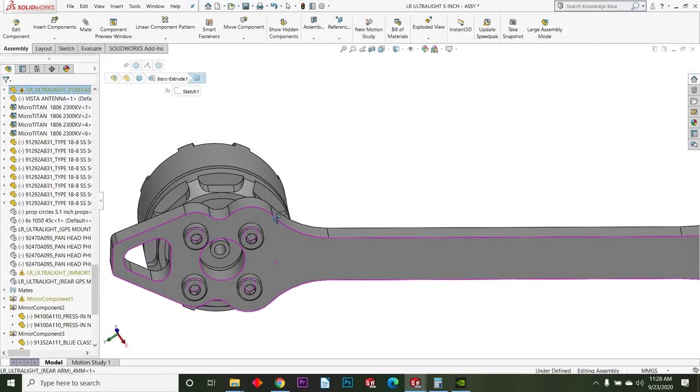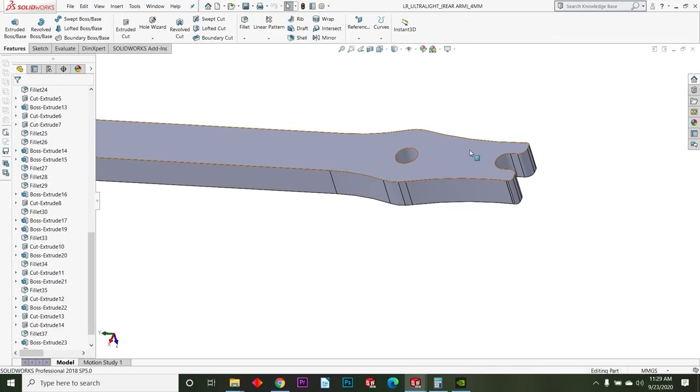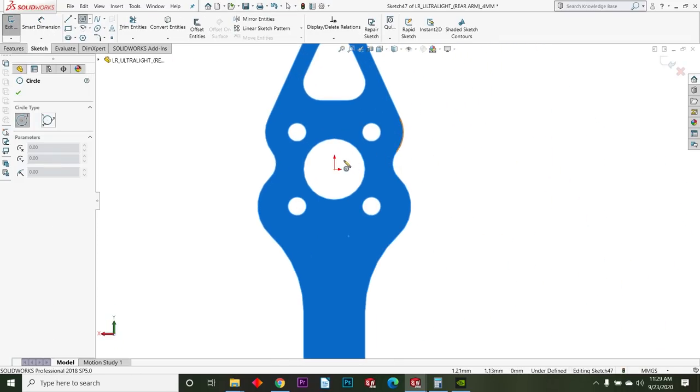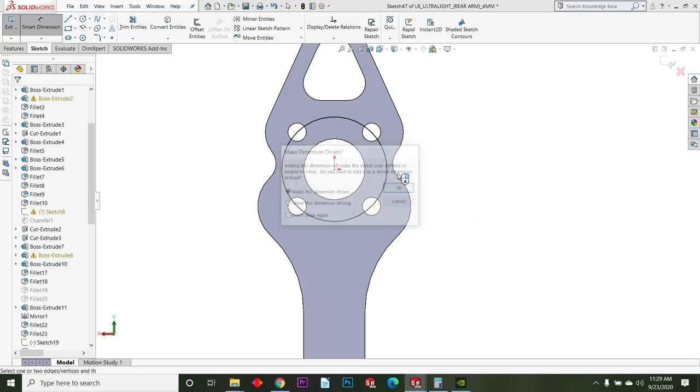One thing to keep in mind: the motor mount only has M2 screw holes. This is a lightweight motor type and the bolt circle is 12 millimeters — so M2 screws, 12-millimeter bolt circle.